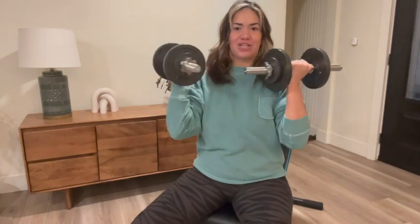Hey there, Jasmine with WTI. Are you looking for a really rad set of adjustable dumbbells for your home gym? Let me share with you Telc's 65-pound adjustable dumbbell set.